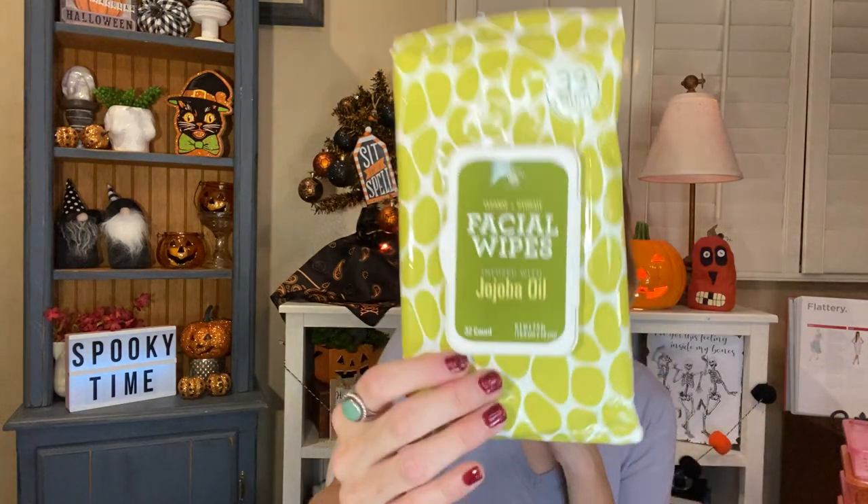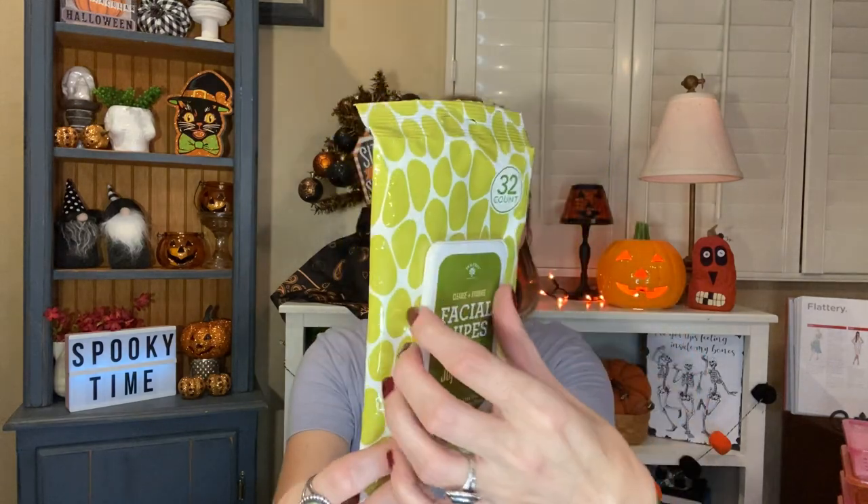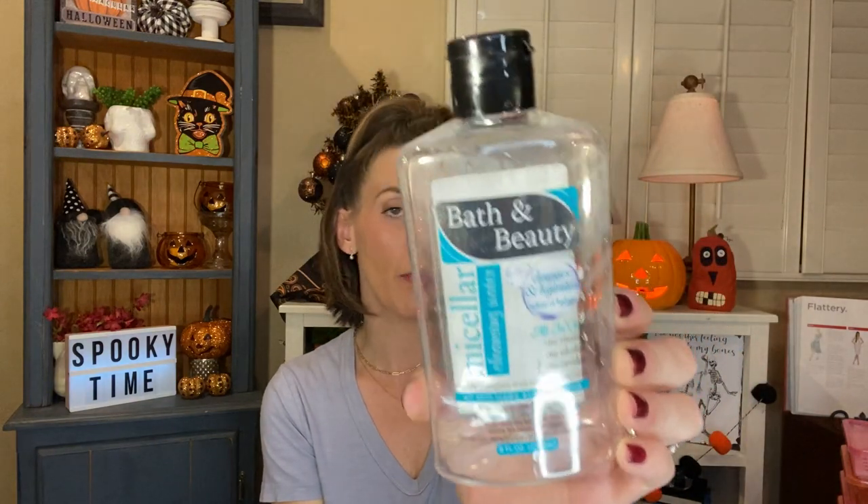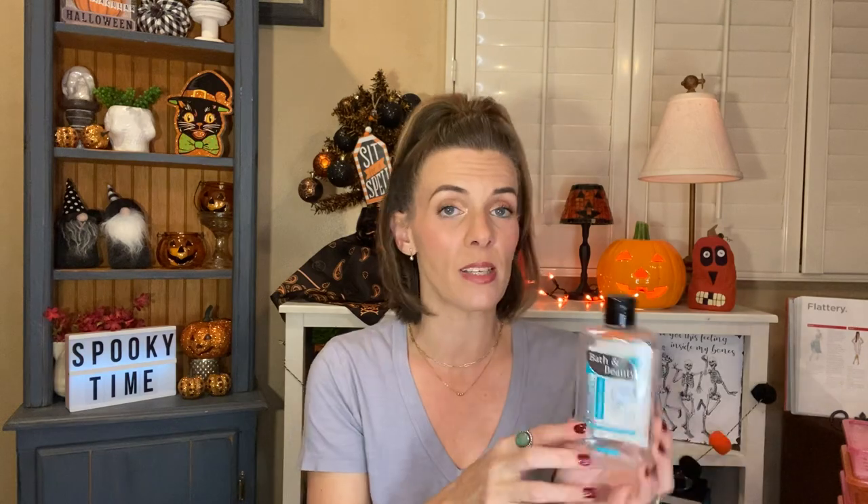I used up a 32-count of the Bolero Cleanse and Hydrate Facial Wipes infused with jojoba oil. I liked these a lot. They smell fantastic. I love when they have a window — I feel like it keeps them fresher longer. I love these and will continue to buy my wipes at Dollar Tree because it's so much cheaper than buying them anywhere else and they work just the same. I also used up a Bath and Beauty Micellar Cleansing Water — Cleanse and Hydrate, all in one, no rinsing, no alcohol, no residue, all skin types including sensitive. I used up a whole bottle. I think it's comparable to any other micellar water you could buy anywhere, and for a dollar you can't find that anywhere else. I will be repurchasing this.